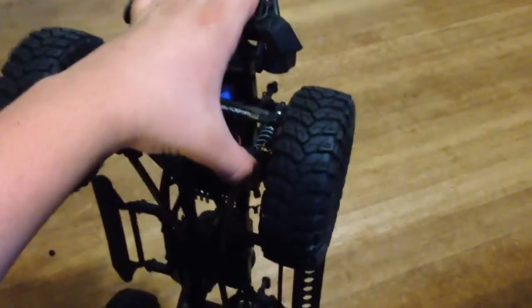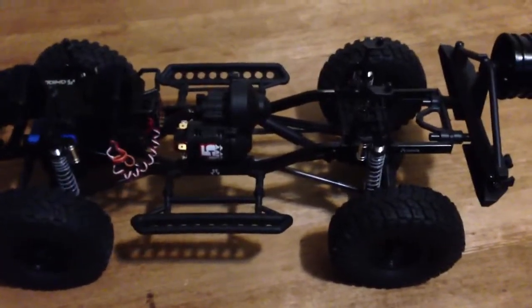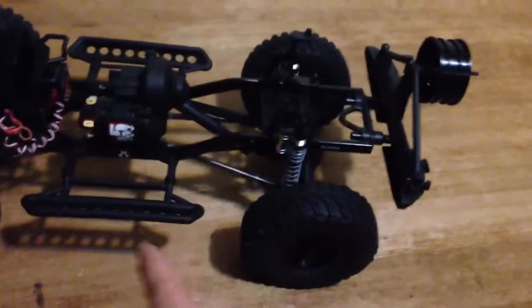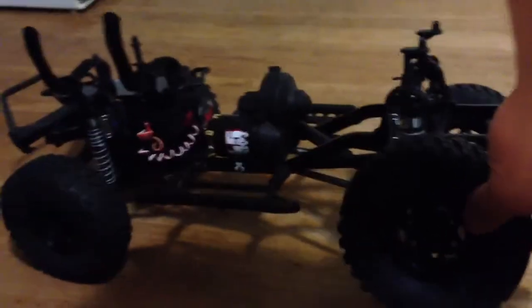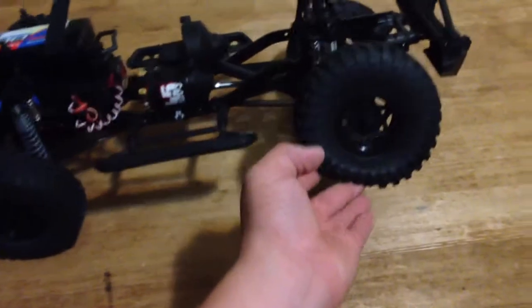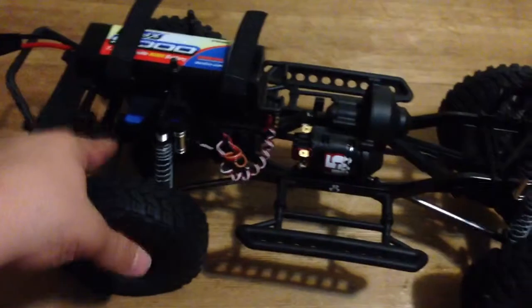I'm going to be doing a video later on how to, for free, increase your articulation with this vehicle. Right now it has okay articulation. With the battery in the front, I can fit my fist under it with all three other tires on the ground, and I can lift it up to about the height of a soda can. I could increase this a little more by moving the servo like I mentioned.